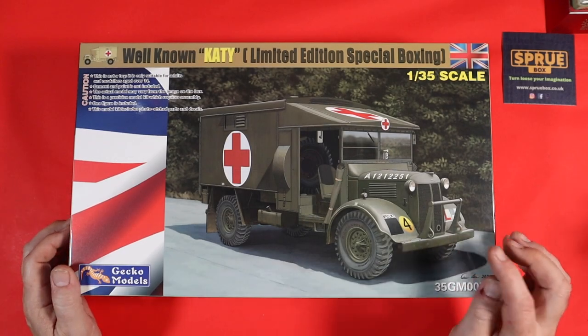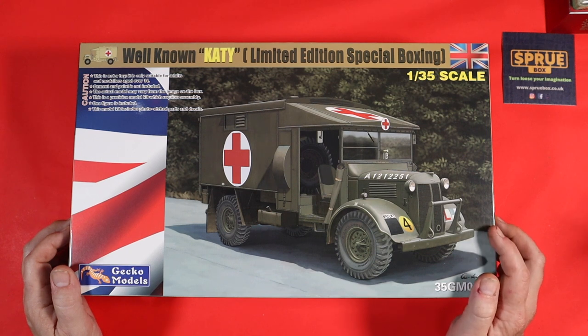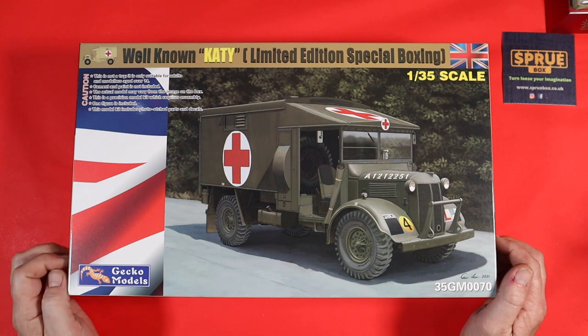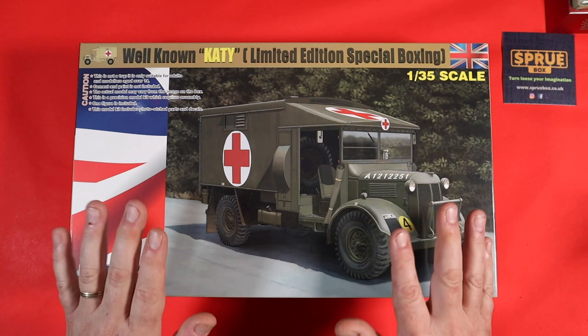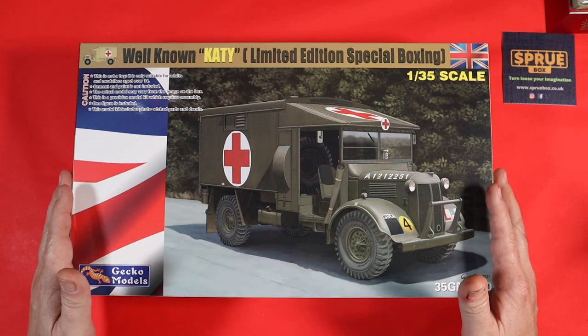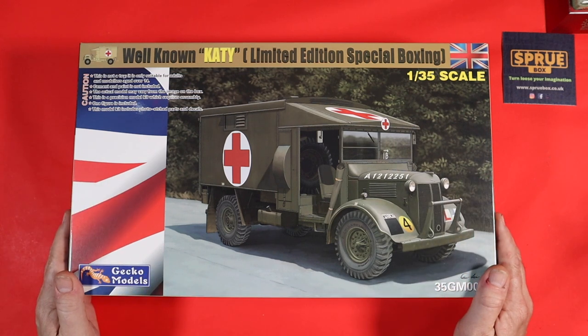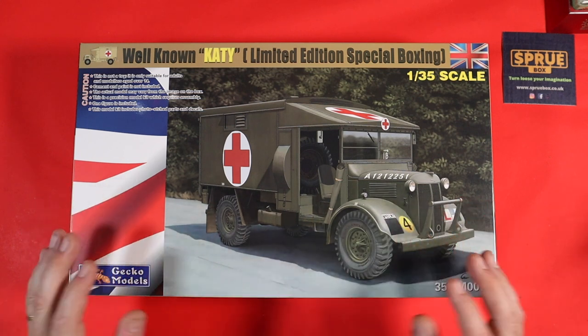So finally we are going to do an inbox review of the Austin K2Y ambulance in 1:35th scale from Gecko Models. Obviously you've seen the Airfix review and we're going to do a bit of a comparison as we go through this as well, but it is mainly about this — there's been a lot of chatter in the community about the differences, so we're going to have a quick look at that.